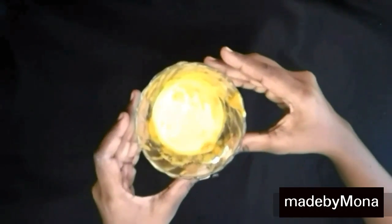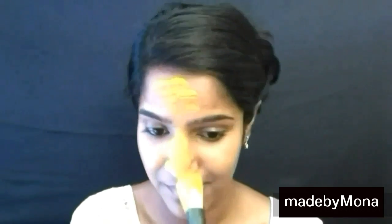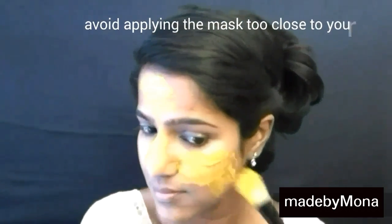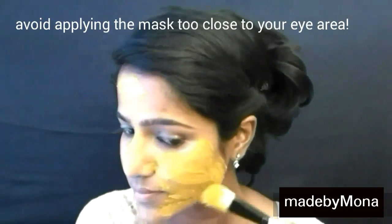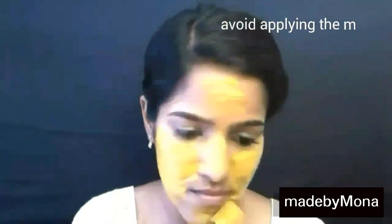Now it's time for application on your skin. Besan flour has the capacity to reduce oiliness, blemishes, and black spots from your skin; it also lightens your face. Turmeric is an amazing antibacterial agent and has been used for ages. It is also an excellent exfoliating agent that helps in eliminating the signs of aging too.